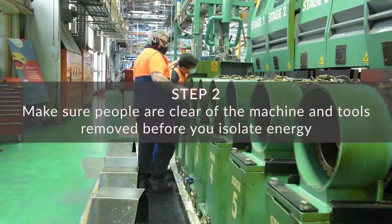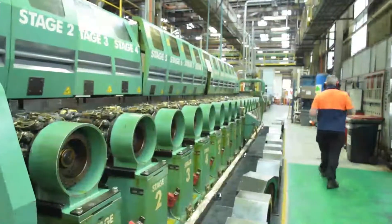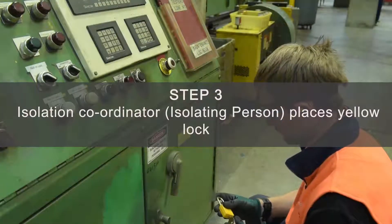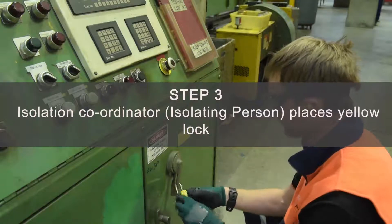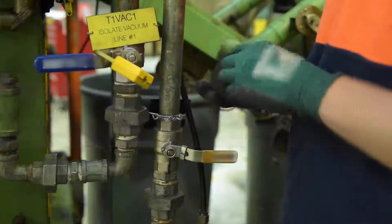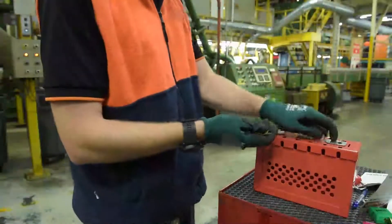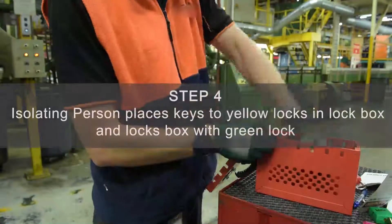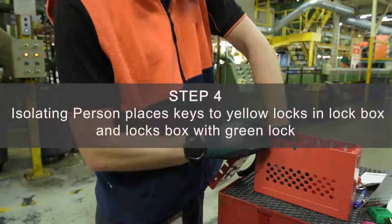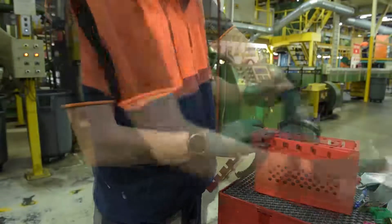Alex will first need to ensure people and tools are cleared from the area before he commences isolation. The isolating person is responsible for locking all the points using yellow locks. The isolating person now locks all the keys to the yellow locks in a box using a green lock. This is to ensure that only he has the ability to unlock the isolation points.